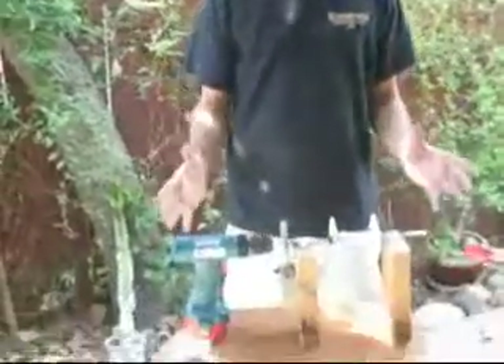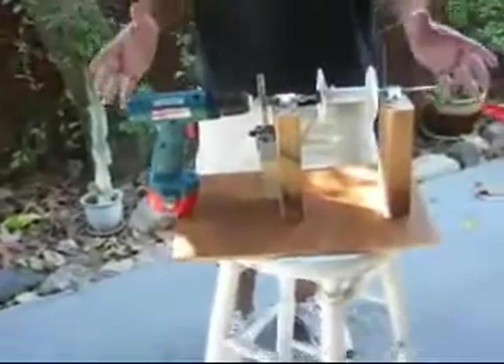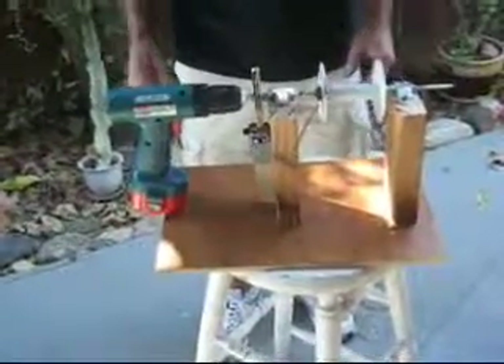Hello again, it's Greg and Chris on camera. We just built this really cool machine that wraps coils very quickly and efficiently. Let's take a closer look at it.